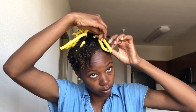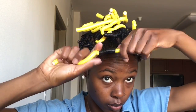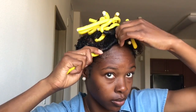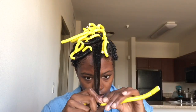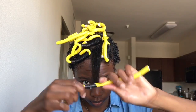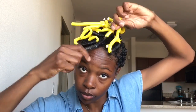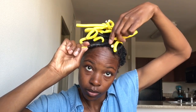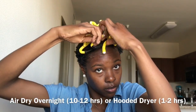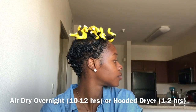Also make sure that it is as smoothly wrapped as possible, because if you have any frizzes or bumps you're probably gonna have a rod set that's a little frizzy. As we're finishing up this last rod, you also want to try to get as small sections as you can because the smaller sections dry more quickly. The number one reason why this style messes up is because the hair doesn't dry completely.